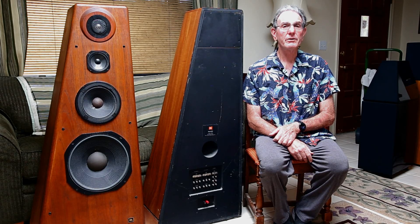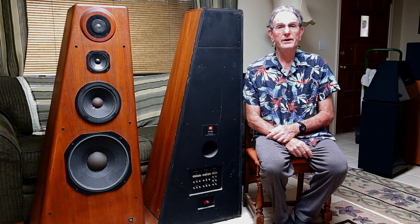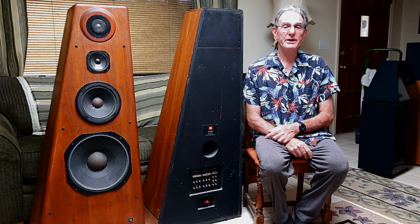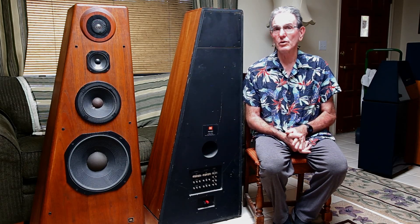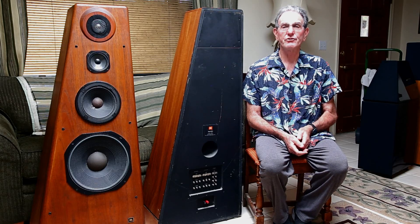They are a 4-way speaker with a 4-inch port on the back. The woofer is 14 inch, the lower mid-range driver is 8 inch, then it has a 5-inch mid-range and a 1-inch tweeter. There's a crossover where you can select different attenuation levels for the particular drivers, and we'll go over that in just a minute.